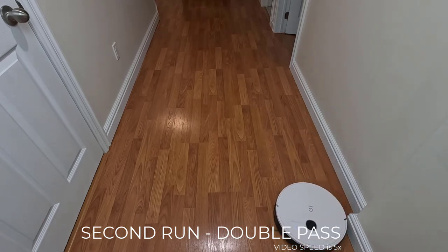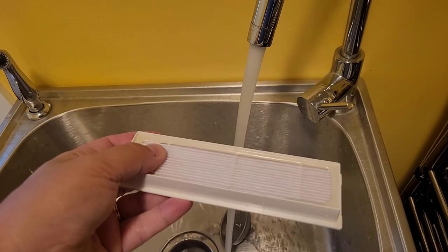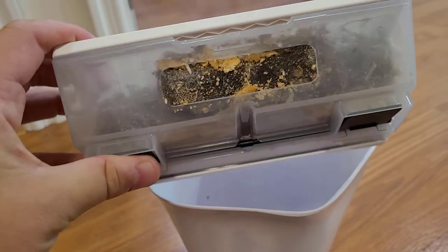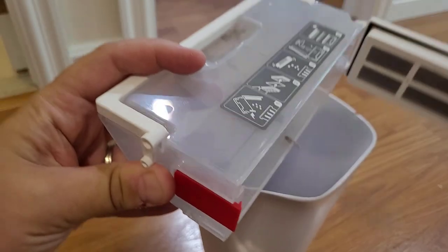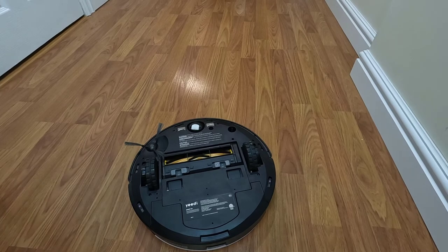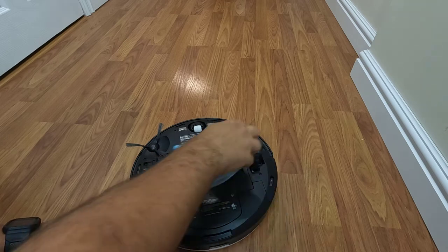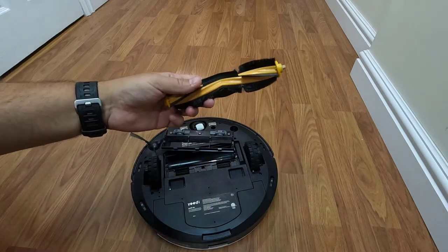As you can see by the results, running the job once again, the vacuum went over the previously missed debris and cleaned it all up. For maintenance, the filter can be washed using straight up water and will need at least 24 hours to dry. The app doesn't alert when the dustbin is full, so you will need to check it regularly to ensure that it's not full, otherwise the vacuum will leave things behind. Maintaining the brushes as well as the sensors is very important to the operation of the vacuum. Using a dry cloth, clean off the sensors, and for the brushes, remove all the tangled hair and string using the provided blade.